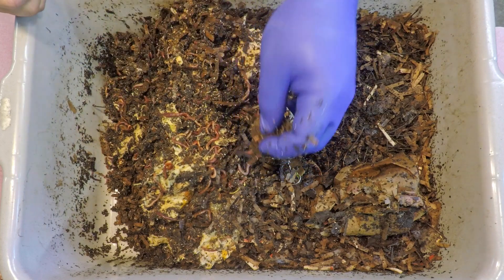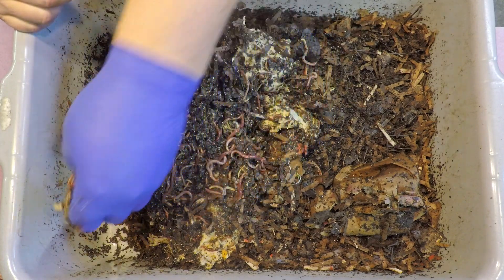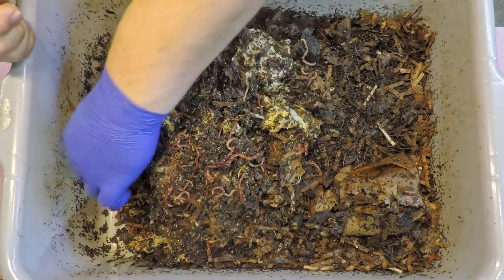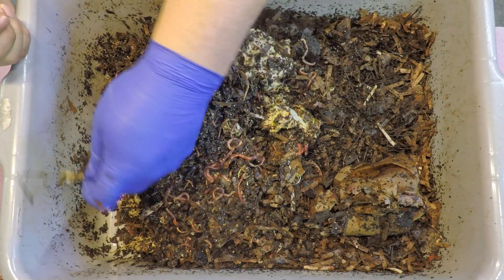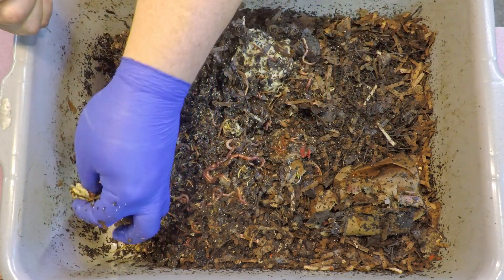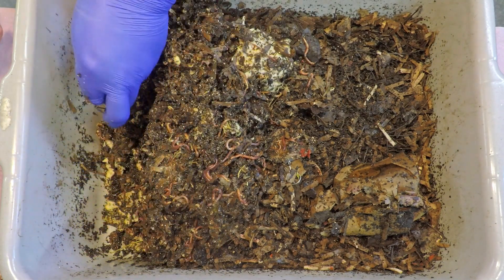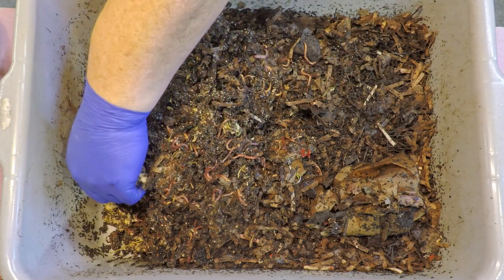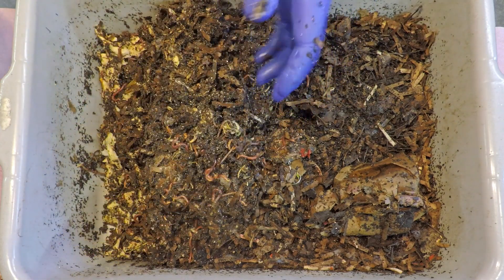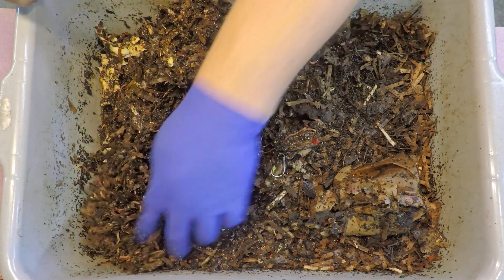When I'm doing these ping pong type feedings — or even feedings where we alternate corners going around in a clockwise pattern, always changing the feeding location — I always feel like I want to return the stuff that was down in that feeding zone so it can just continue. In this case, since this bedding was part of the last feeding, it seems like it belongs right where we found it. That's pretty much all there is as far as leftovers from that last feeding.